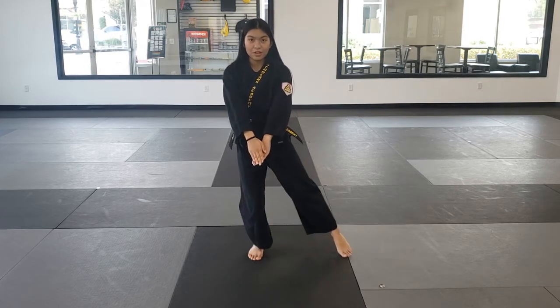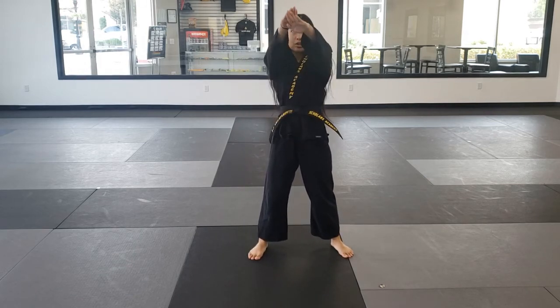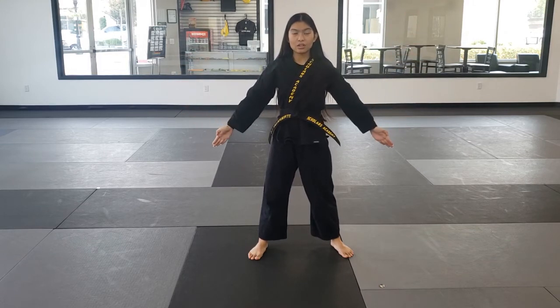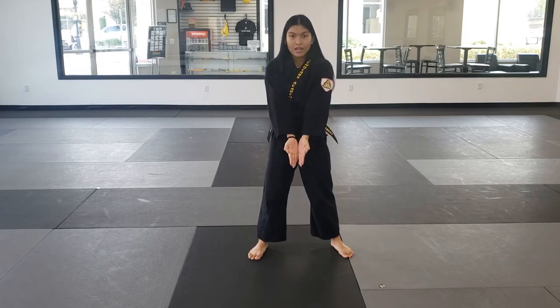Next, we're going to take the left foot and step out. Hands go up, and right when we reach the forehead, we're going to break. Bring the hands down, slowly turning our palms facing up. And then we're going to meet in a V shape.